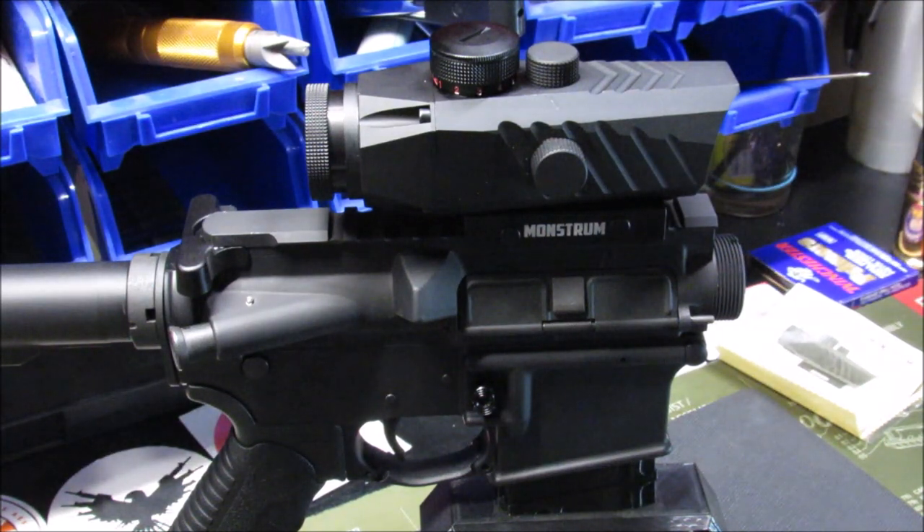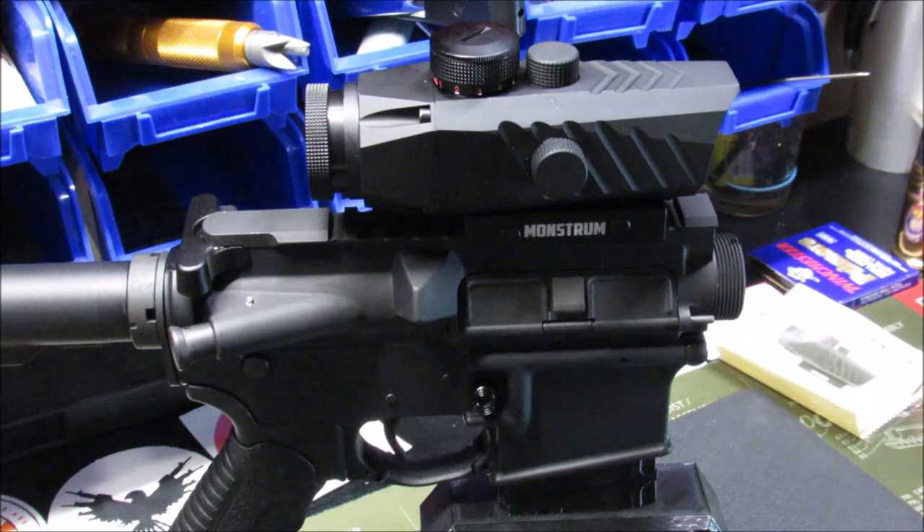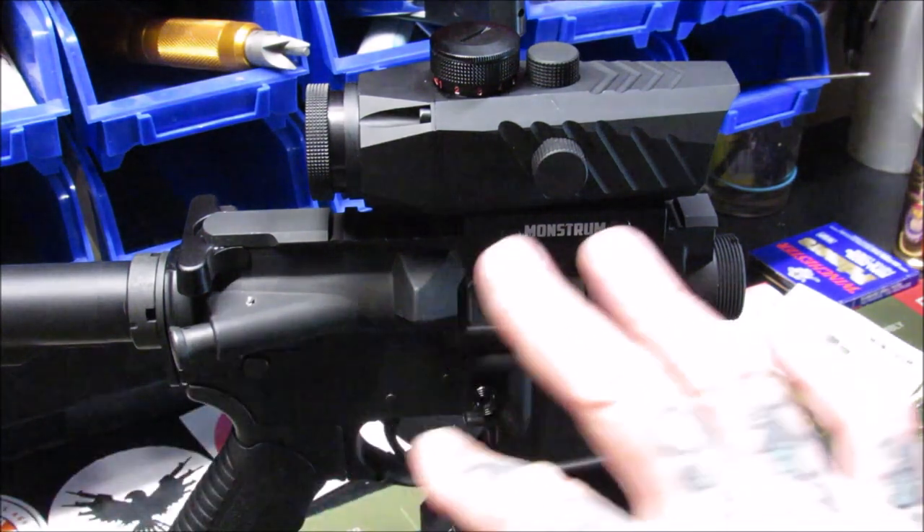That's all I've got for today. When I get this project finished, we'll take it to the range and put this scope to use. Thank you very much for watching — I greatly appreciate you. Always remember to keep blowing the smoke.